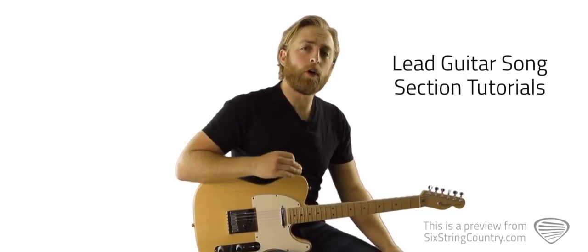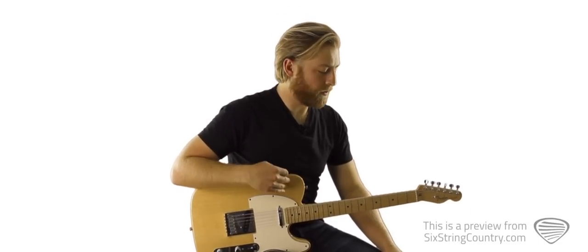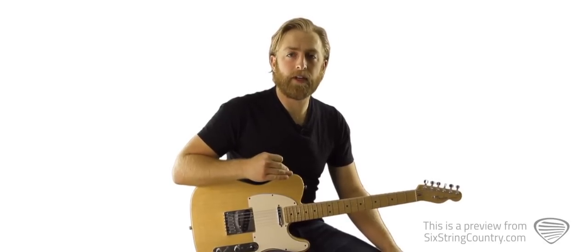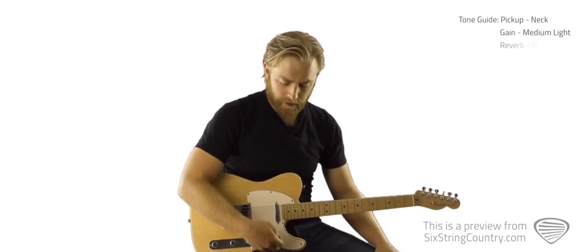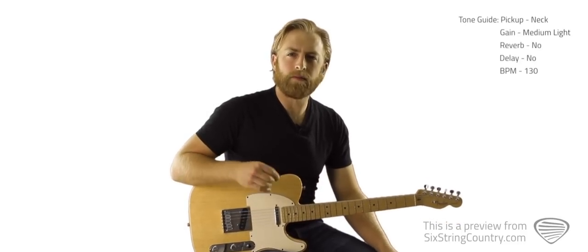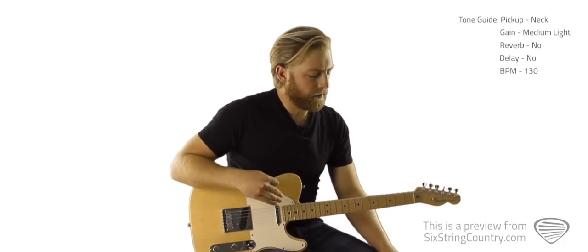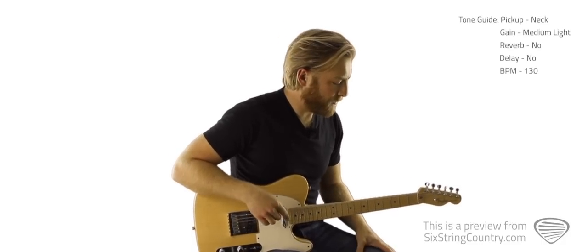In this tutorial, we're going to go over all the lead guitar work, except for the solos, which we'll do in the next tutorial. Pull up the tabs right underneath the video player at sixstringcountry.com. We're going to go through in order of the tabs. Let's quick talk about tone — I've got my pickup selector all the way up to the neck pickup. It's really more of a bluesy tone, except for the solos. Not too much gain, just a medium amount of gain, just to get a nice little sustain going.